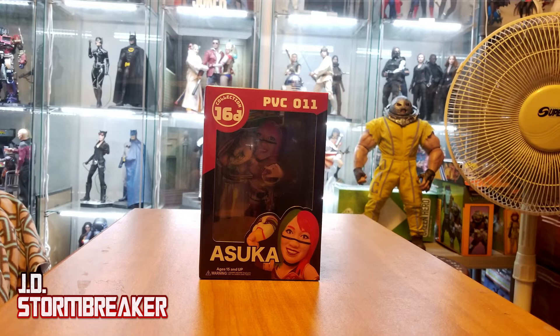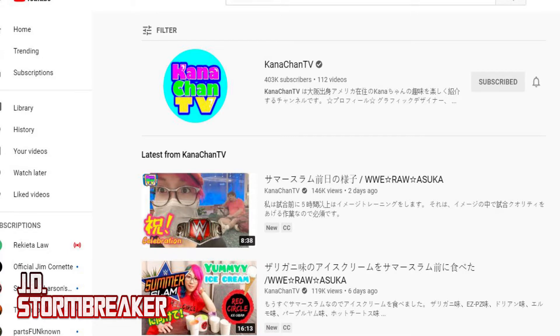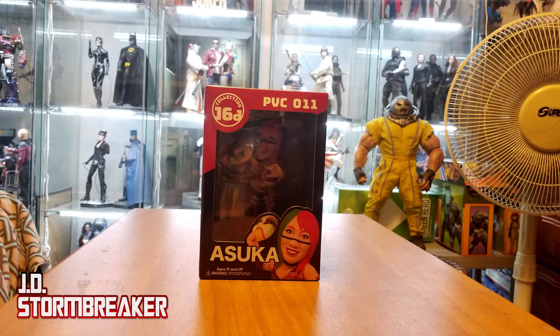Today we have the 16D Sofubi WWE Asuka — this is actually the online exclusive green mask version. I'm very excited to have this in my collection. I've been a huge fan of Asuka and was even able to meet her — she's awesome and is most probably my favorite wrestler. She also has her own YouTube channel, it's Kanachan TV, so if you're not following her right now, most definitely give her channel a follow. Her videos are very enjoyable. Anyway, let's give this figure a review, shall we? As always, let's start off with the packaging.